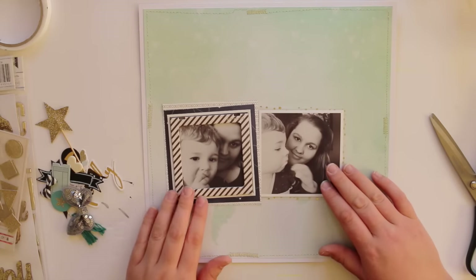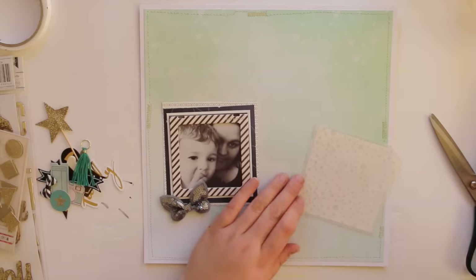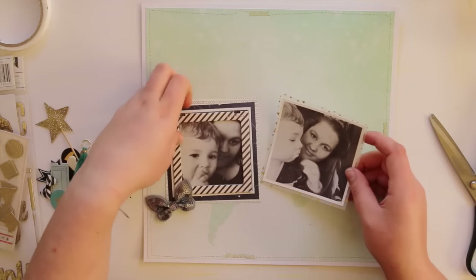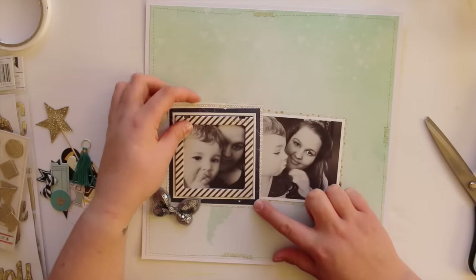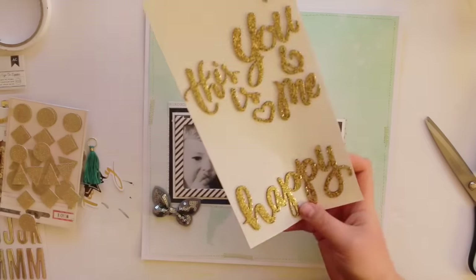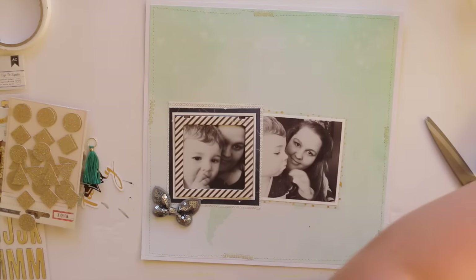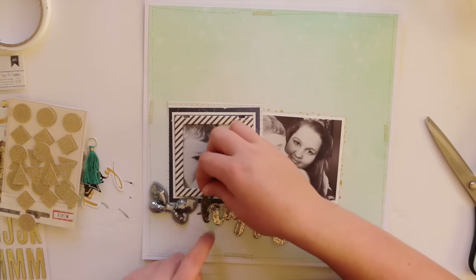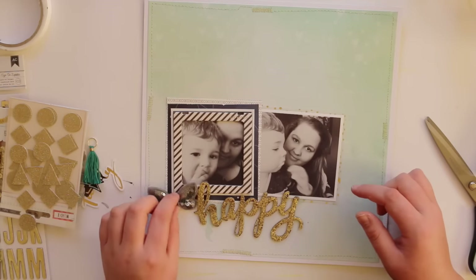Now I'm going to play around with my clustering and embellishing. I'm pretty sure that butterfly did make it onto the layout — I love those butterflies. It doesn't bother me that they're sequin-y, because I don't necessarily only use boy stuff; this album's for me. I also have these gold foam word stickers from Maggie Holmes and I have a few packets of those, so I'm going to get some used up.